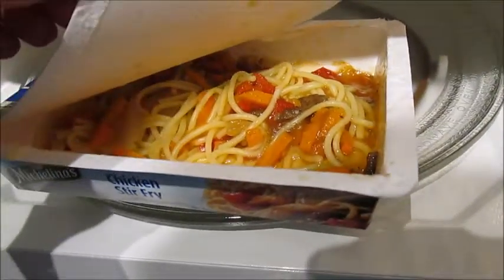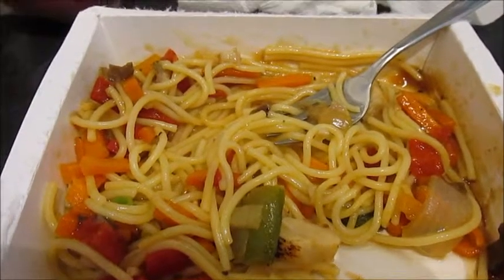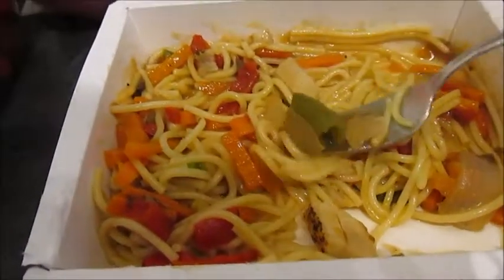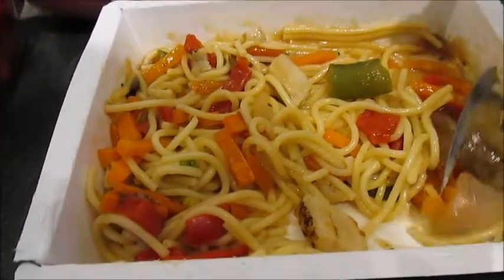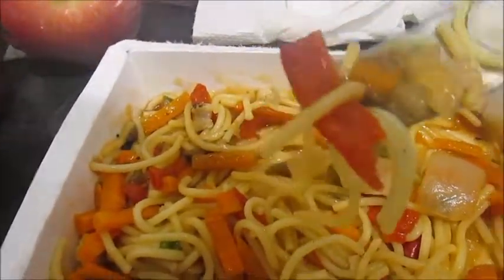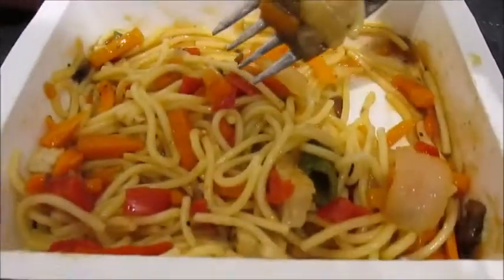I'm gonna bring it out and take a look. They said to let it sit for two minutes. So here's the finished product. I haven't tried it yet. It looks like the noodles are spaghetti, so I wouldn't really call this a stir-fry — I'd call it a spaghetti dish. I think there's peas, onion, chicken, red pepper, and carrots, and I think that's about it unless I missed something.